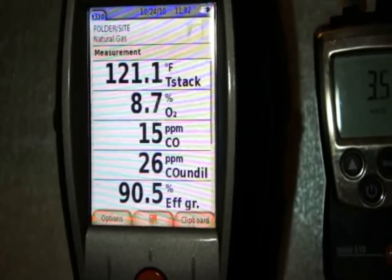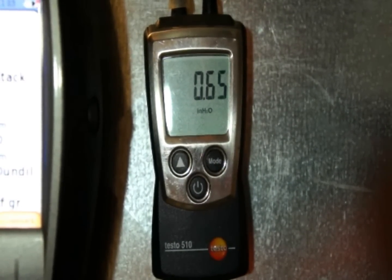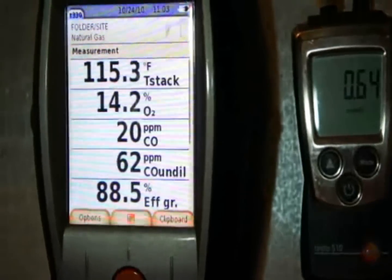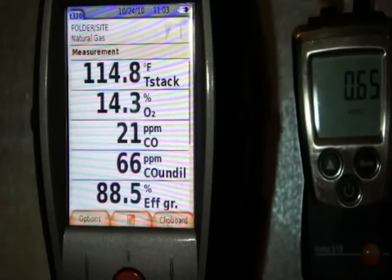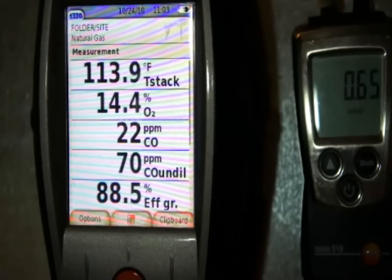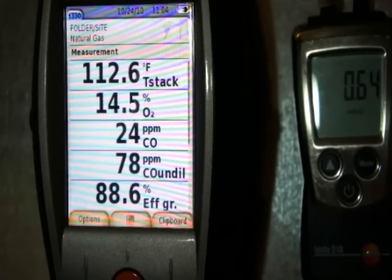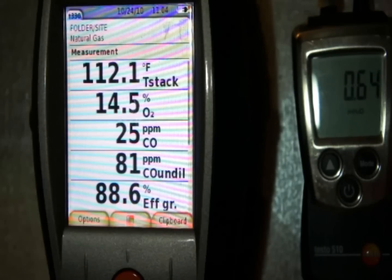Now we're back down to low fire, running about 0.64 to 0.65 inches of water column at 40%. Our CO before was running about 30 parts per million and 104 air-free. Letting this settle out — O2 only dropped down a hair, now about 14.5. CO is looking a little bit better, dropped by about 20 parts per million air-free and about 4 parts per million raw CO.